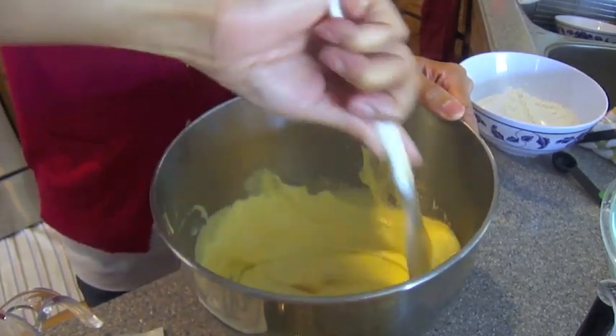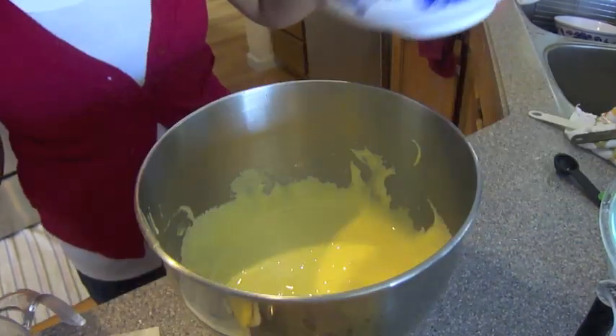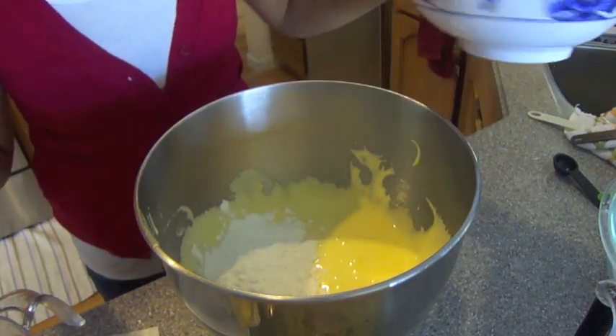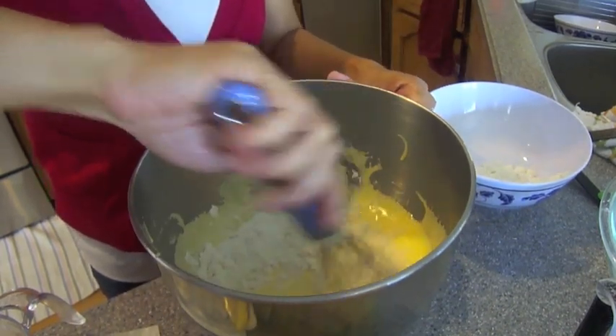Probably a third at a time. I don't want to dump it in all at once because we want to make sure the flour is nicely incorporated and that there are no lumps. So we're going to get this going a little bit here.